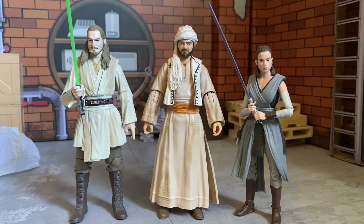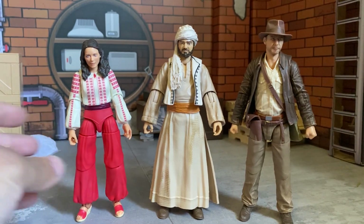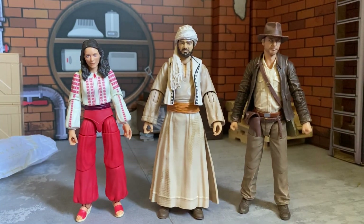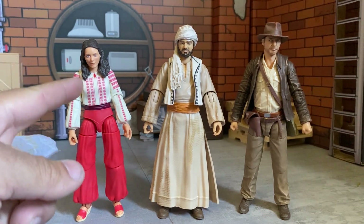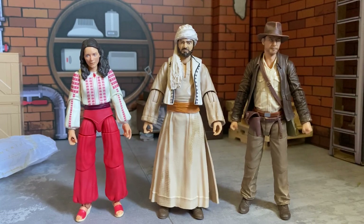Here he is with a couple of Star Wars figures just to throw them all together — we got the Jedi, Qui-Gon Jinn, and Rey Skywalker. Pretty cool, you could throw him in the back of like a Tatooine world maybe. And here he is with the stars of the show — Indiana Jones and Marion Ravenwood from the same line, same wave. They're looking real spiffy, real top-notch.